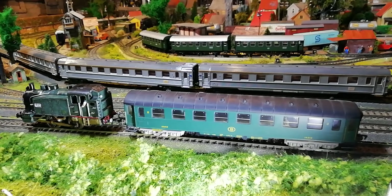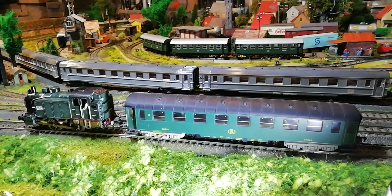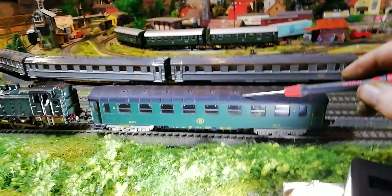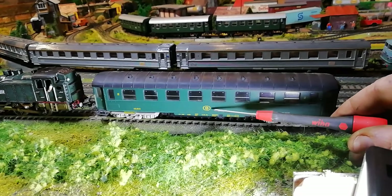These are two oddities that I've turned into a Belgian branch line passenger train. The first one came in a bunch of coaches and it was a Fleischmann SNCB Belgian coach.